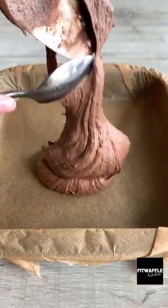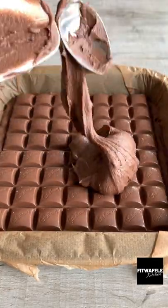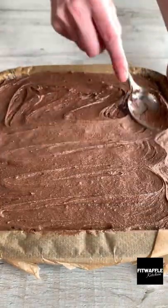Scoop one third of the mix into a baking tray and smooth it out. Then add two bars of Cadbury's caramel. Add your second layer of brownie mix and smooth this out. Then add a layer of Rolo's followed by a layer of salted caramel sauce. Smooth this out then top with the rest of the brownie mix.